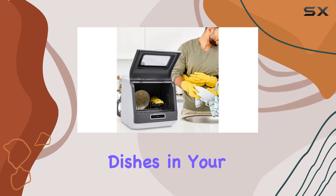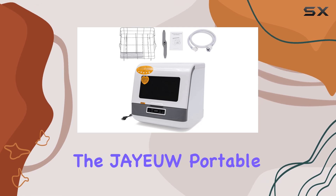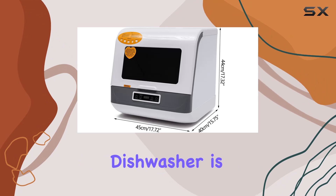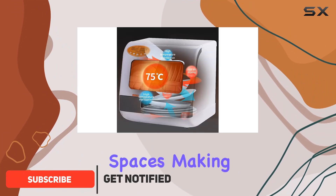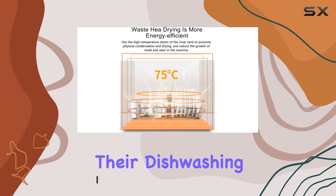Are you tired of hand-washing dishes in your small apartment, dorm, or RV? Say goodbye to the hassle with the JEO Portable Countertop Dishwasher. This compact yet powerful dishwasher is designed to fit seamlessly into small living spaces, making it the perfect solution for anyone looking to simplify their dishwashing routine.